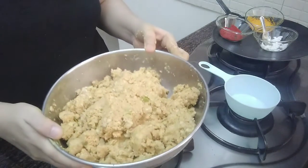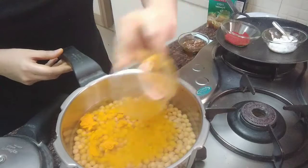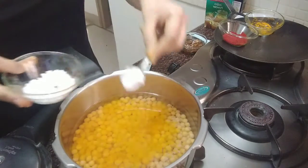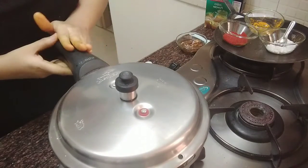Our dough for patties is ready. Into a soaked white peas, add in little water, turmeric powder and saindha namak. And cover with the lid and cook for about 8 to 10 whistles.